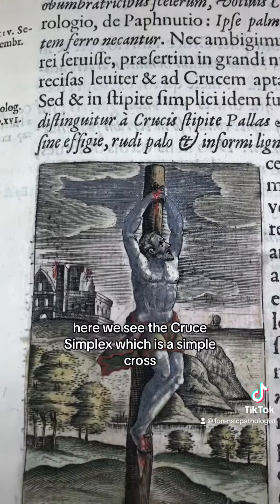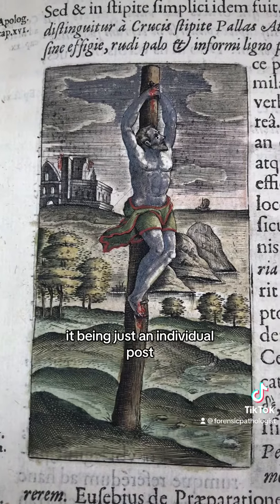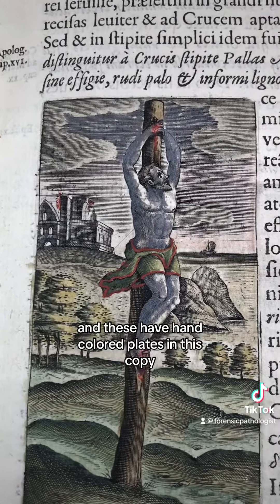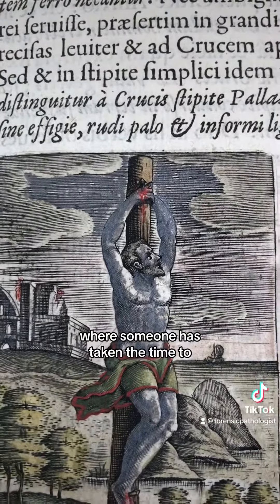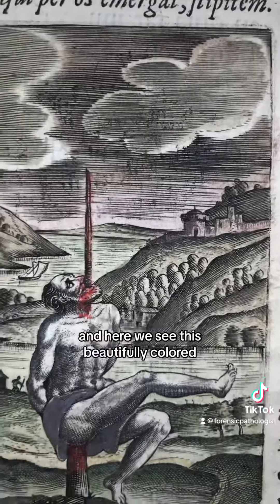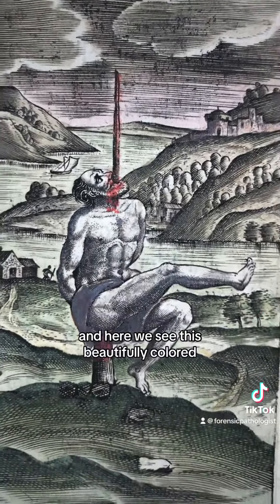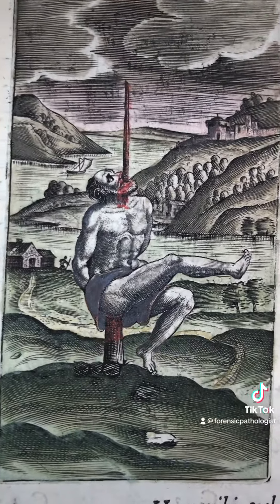Here we see the crucimplex, which is a simple cross, it being just an individual post. These have hand-colored plates in this copy where someone has taken the time to add in the blood to the illustrations.